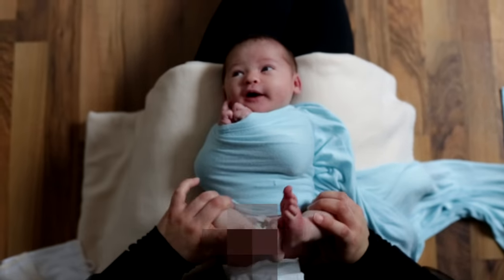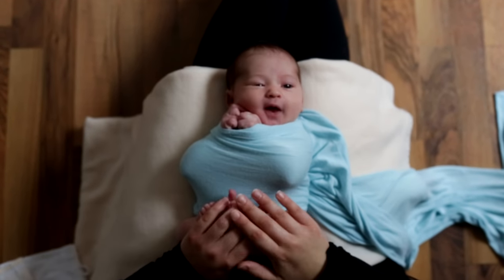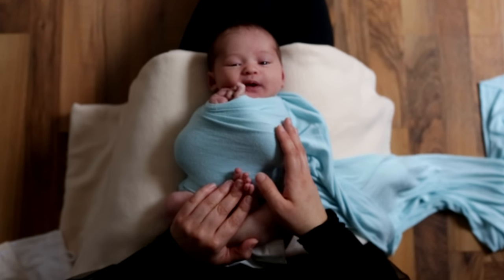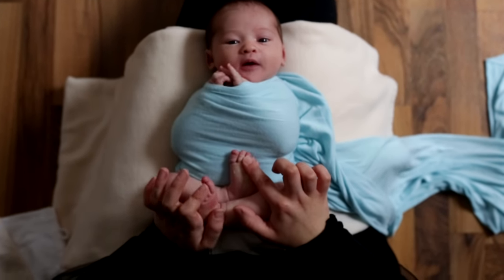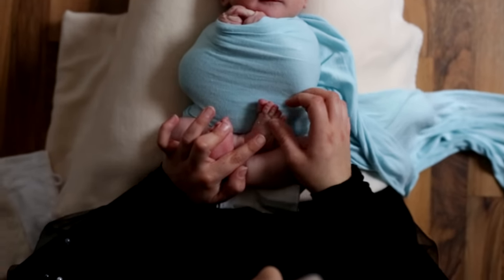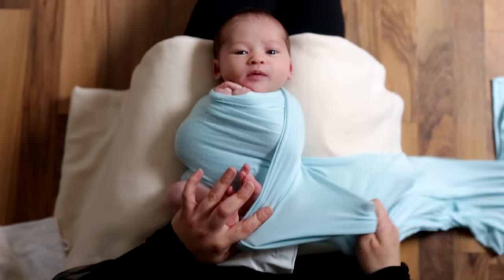Jetzt haben wir die rechte Seite – das ist eigentlich auch die einzige Seite, die jetzt übrig ist. Wir winkeln jetzt die Beinchen schön an den Bauch. Zwischendurch dürft ihr auch das Baby so ein bisschen beruhigen, bevor ihr weitermacht. Bei den Beinchen ist es wichtig, dass sie nach oben zeigen, also dass diese Unterseite nach oben anliegt.